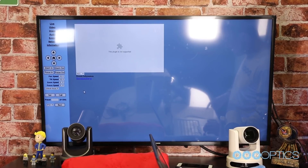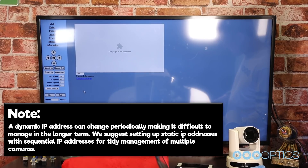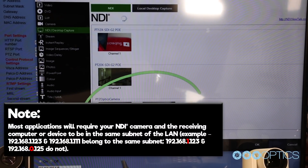Once your camera is powered on and connected to the network, you should determine whether you will use a dynamic or a static IP address. We highly suggest assigning your camera a static IP address for long-term use. A dynamic IP address can change periodically, making it difficult to manage in the long term. We suggest setting up a static IP address with sequential IP addresses for tidy management of multiple cameras. Note that most applications that use NDI will require your camera and the receiving computer or device to be on the same subnet of the LAN.